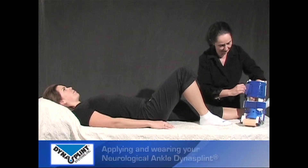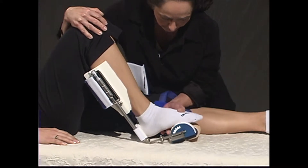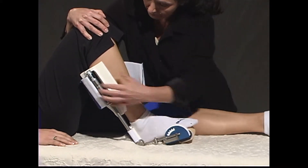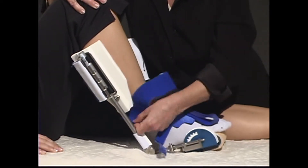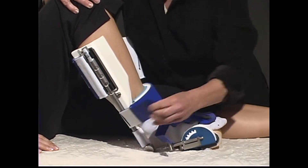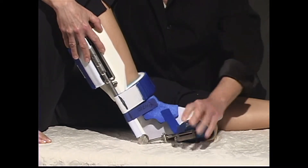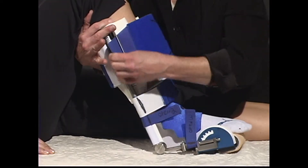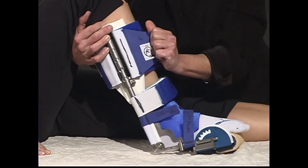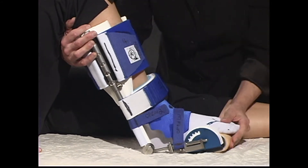To apply the patient's ankle DynaSplint, open all front cuffs and straps. Place the patient's foot on the footplate with the patient's heel touching the back heel strap. Close straps in order: first, the 2-inch shin strap, then the top thin blue butterfly strap, then the lower thin blue butterfly strap, finally the large shin cuff. Pull straps and cuff to the line that the DynaSplint consultant marked on each cuff and strap.